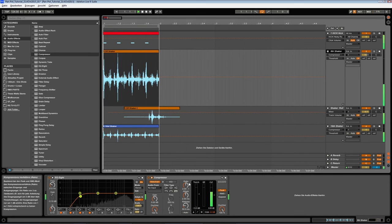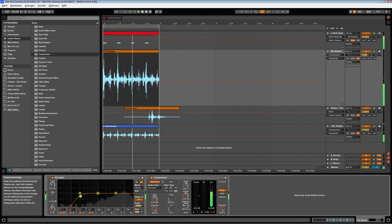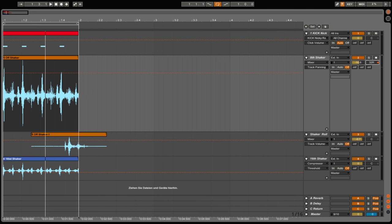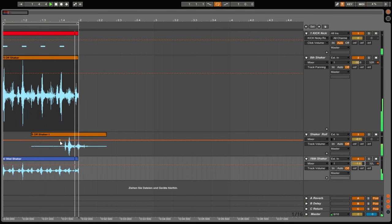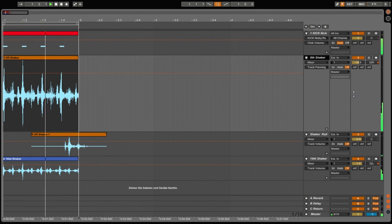For the separation it's basically about panning. We're going to take the eighth shaker to the right side, about 32, and the same for the high shaker with the sixteenth notes. We're going to keep the shaker roll in the middle, and then we just need to put it into the production and see how it fits best with volume and some more EQing maybe.